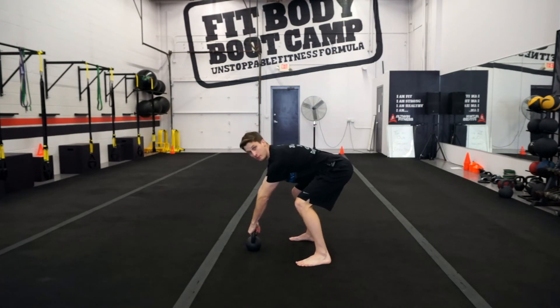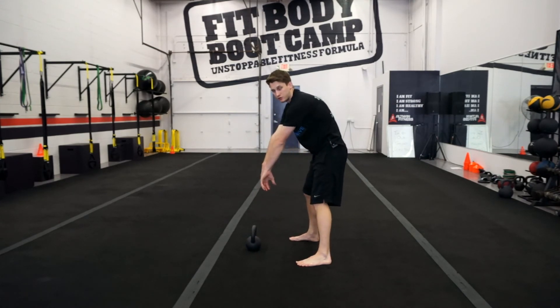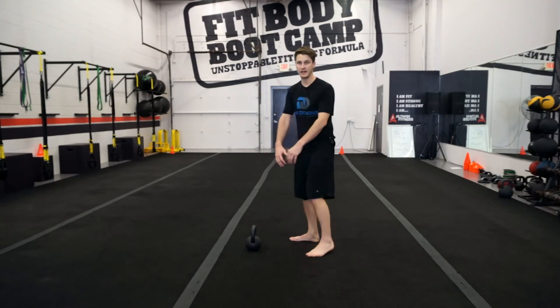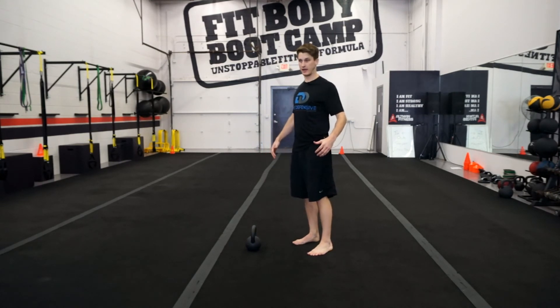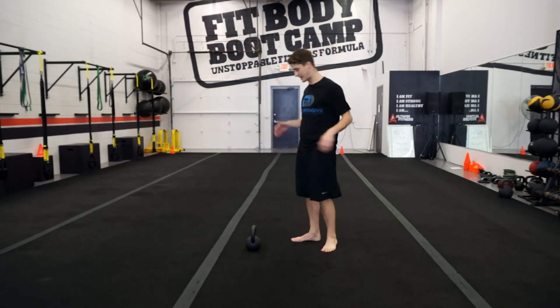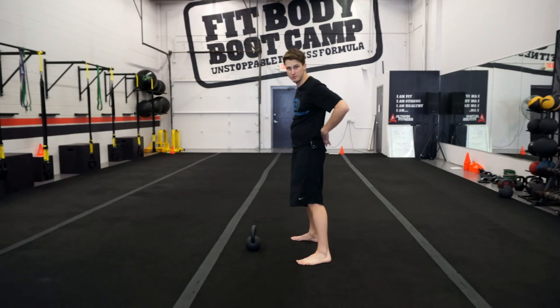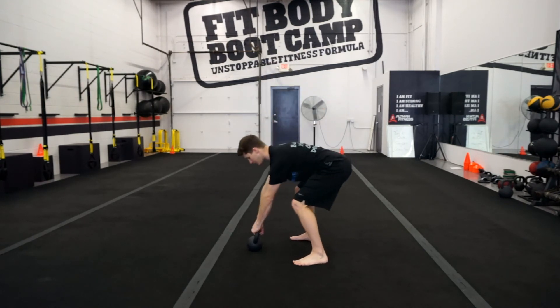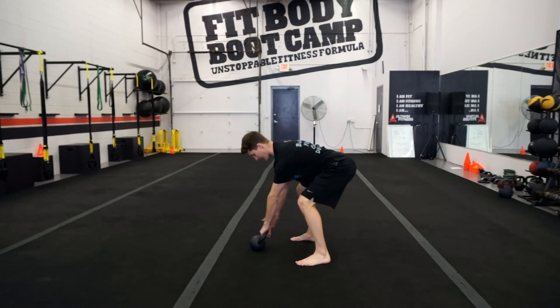Pull the bell at an angle. Many people want to round forward since the bell is out there, but instead retract — bring the shoulders back. I like to say 'wide chest.' That turns on your lats, keeps them nice and tight, and adds an extra back brace while doing this. Get the lats engaged with a slight lean toward the bell.